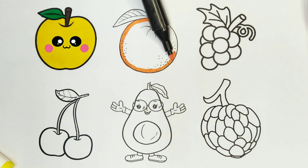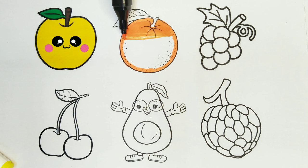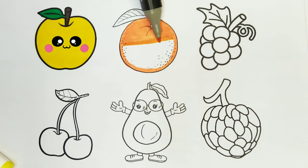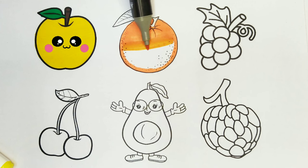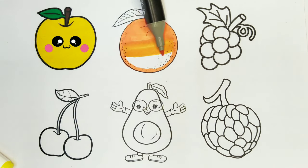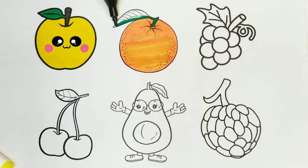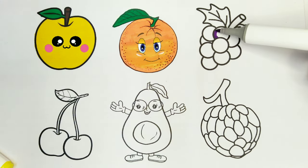Let's color the orange. Orange color. I love coloring. Do you like it too? Fruits are so healthy. Almost done. Green color. The orange looks so cute too.